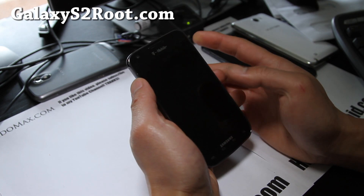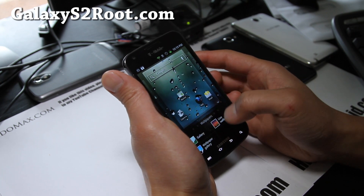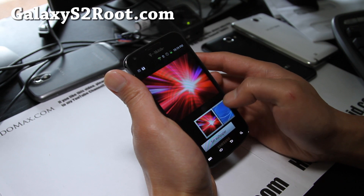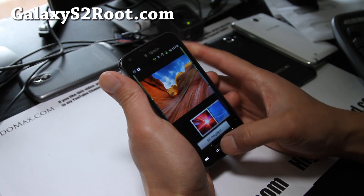Let me show you the lock screen — there's the lock screen — and let's take a look at the wallpaper gallery. Those are the default wallpapers.